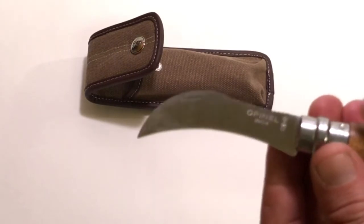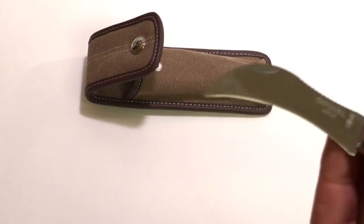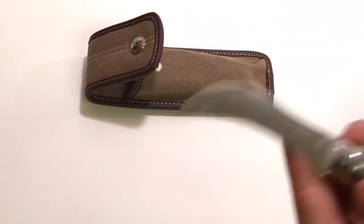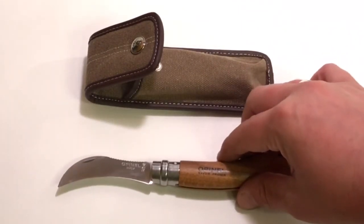You can see on the blade the crowned hand, and it also says INOX. INOX means inoxidable, or non-oxidizing — the blade is made of a stainless steel that won't oxidize.